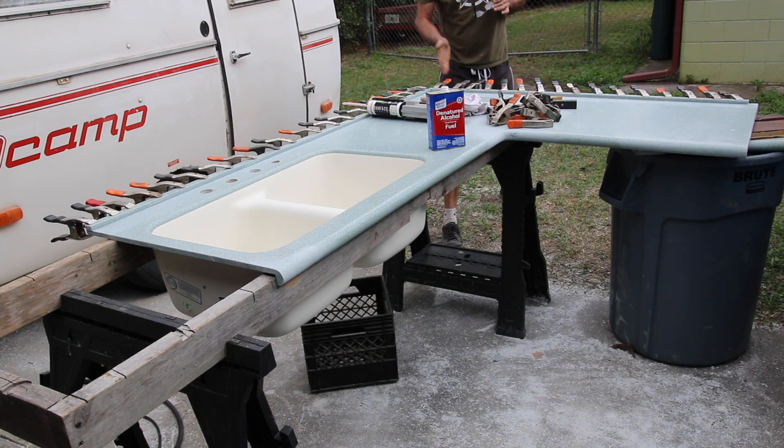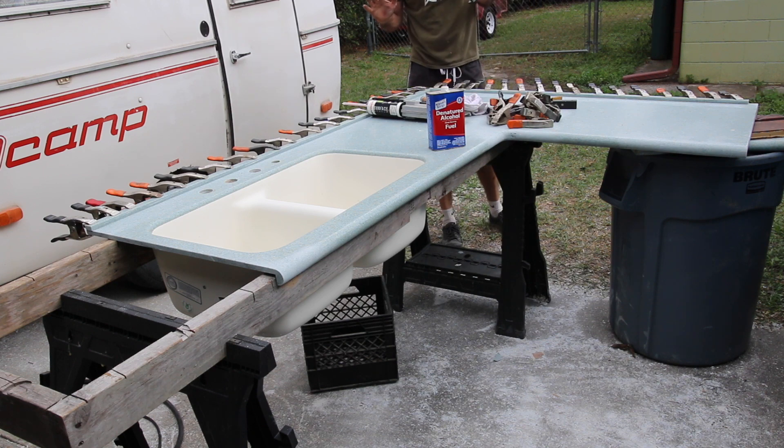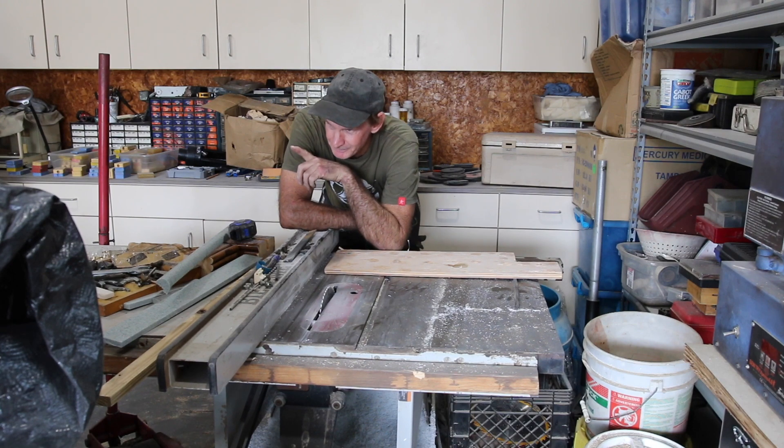Make sure it's straight, because when you're doing a cove backsplash and gluing that backsplash, you don't want it going in at an angle. You want a perfectly straight line, so make sure everything is straight before you even start.